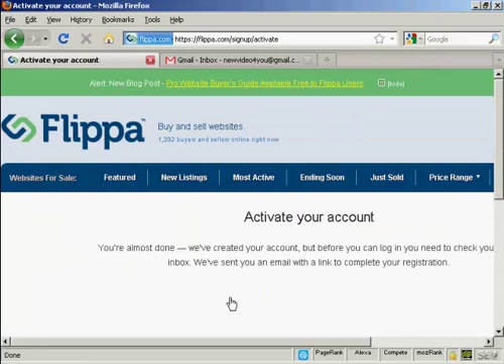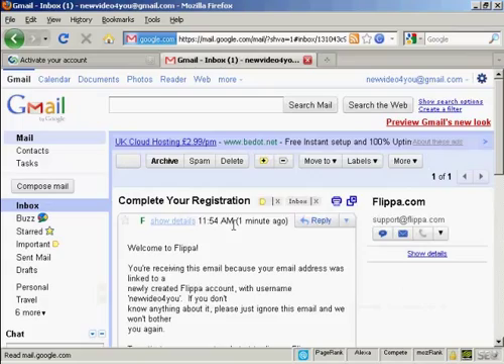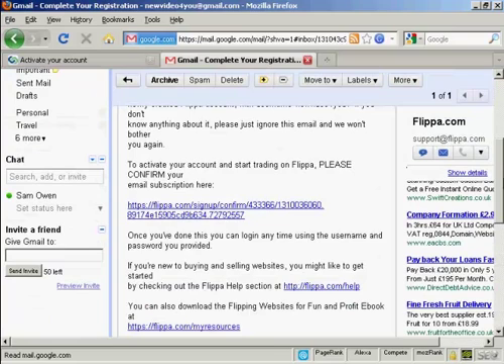The next step is that you have to activate your account by clicking on a link in an email that they're going to send you. So let's go over to my Gmail account. You can see the email here in my inbox, so I'll just double click on that to open it. You'll see there's a confirmation link, so I'll just click on that.